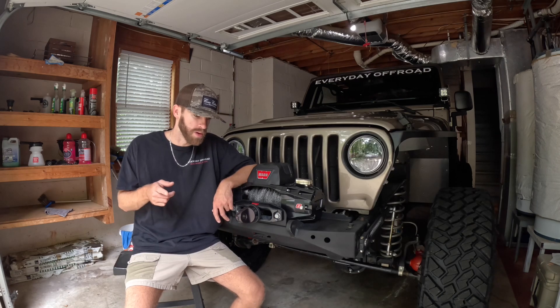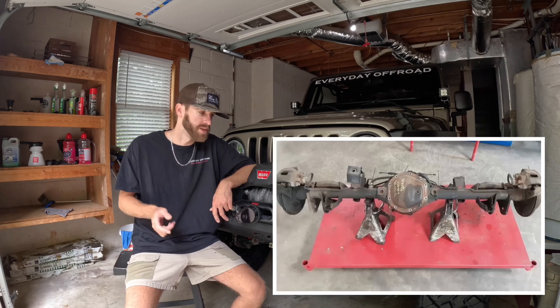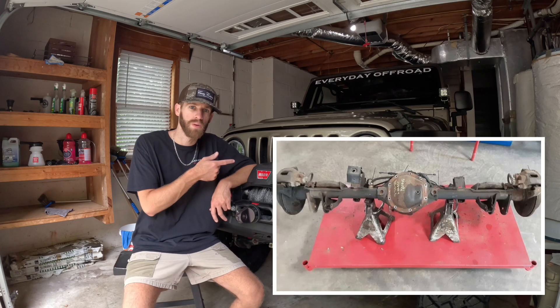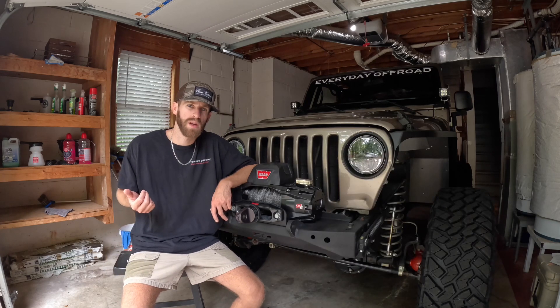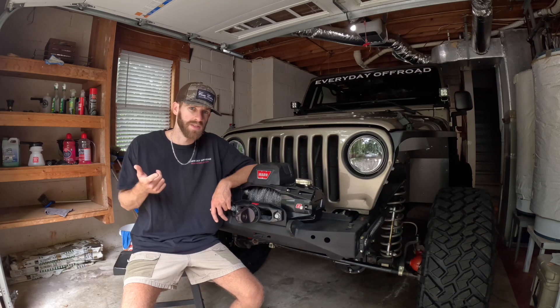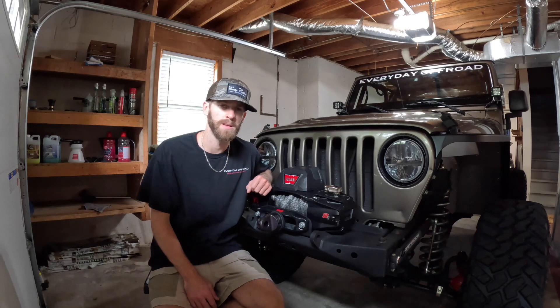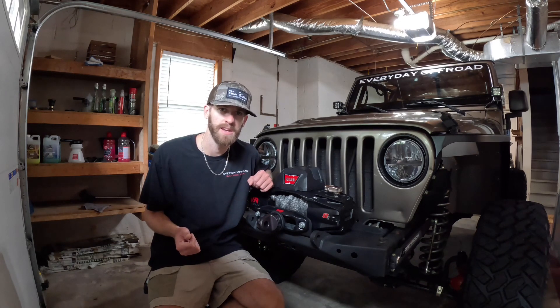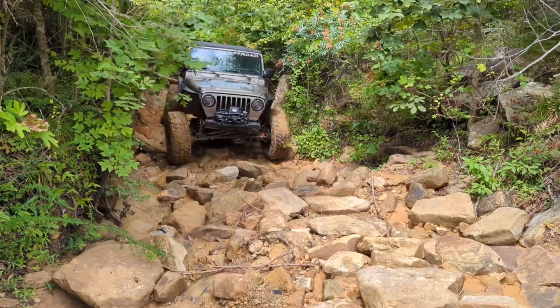If you bought a Sport, a Sahara, and obviously the Rubicon, you could opt in and get the Dana 44 rear axle, which was by far a worth-it upgrade for the TJ. So those are the three main axles: the Dana 30 front, the Dana 35 rear, and the optional 44 rear. If you're new to the channel, we have a 2004 X, which is kind of a base model Jeep, so ours came with the Dana 30 and 35 combination.